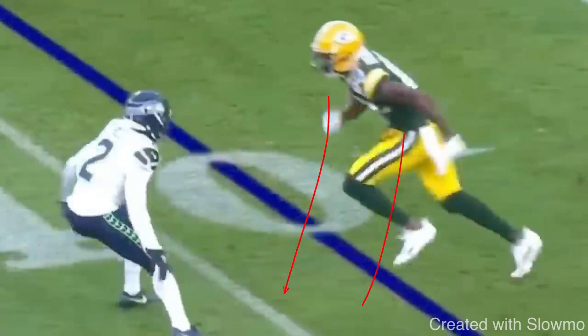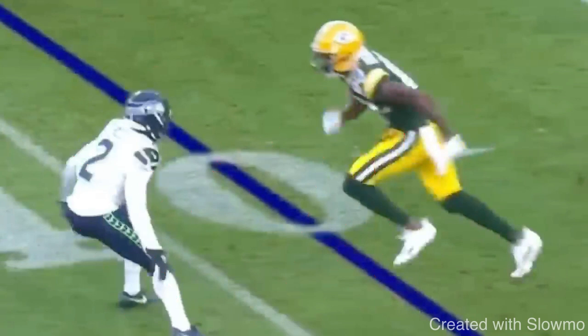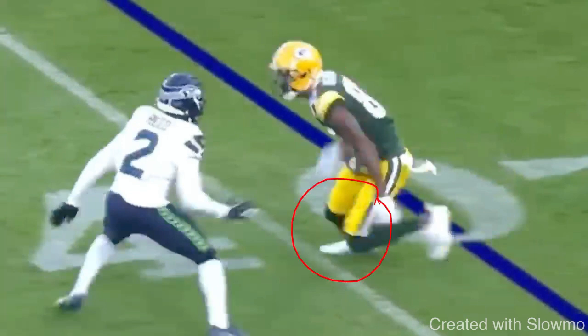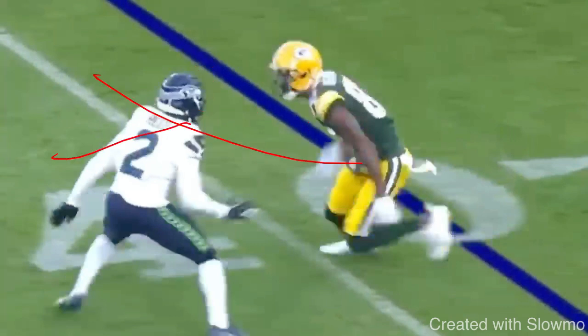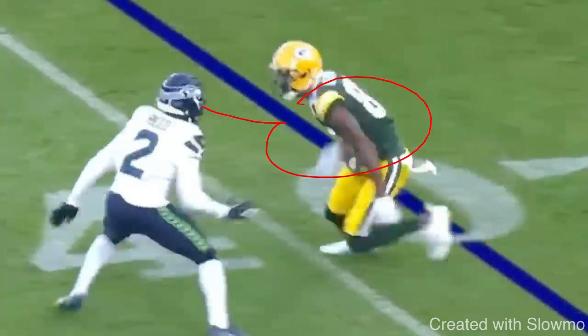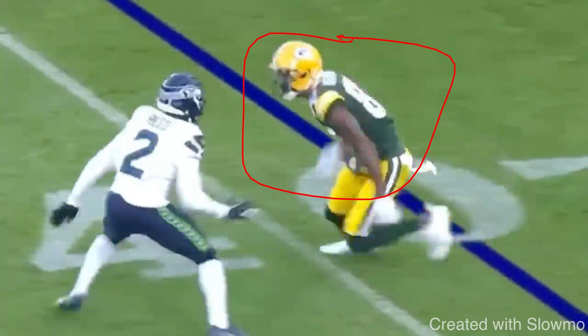This applies to a diamond release too — if you have an inside shade DB and need to run a slant, you set him up with three hard steps outside, then slip underneath. What gets that sudden break is committing to the route with your upper body. So many wide receivers will round to the break — they start turning the shoulder and hip before the cut. Everything about the upper body should say he's trying to cross the DB's face. The DB is supposed to be watching the upper body, and that's what forces the cut to be sudden. If you commit to the route, the only way to change direction is by being sudden.